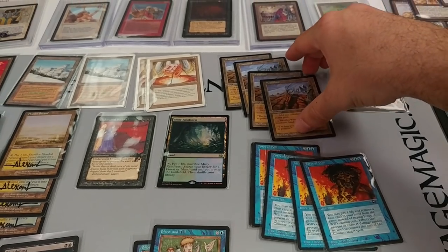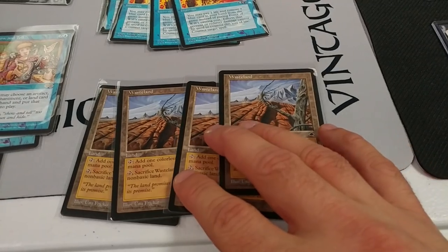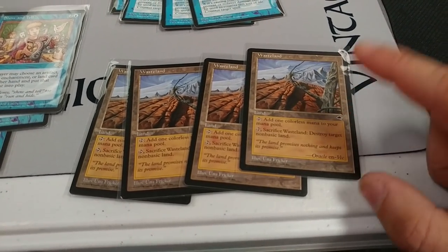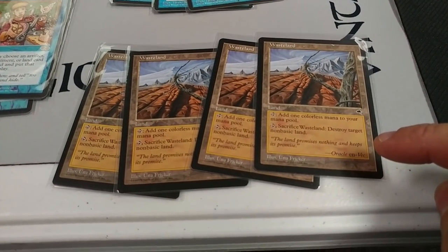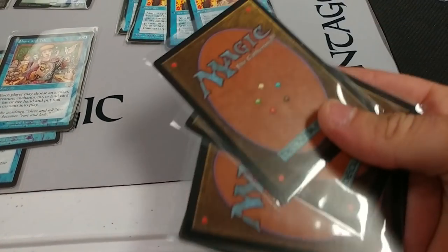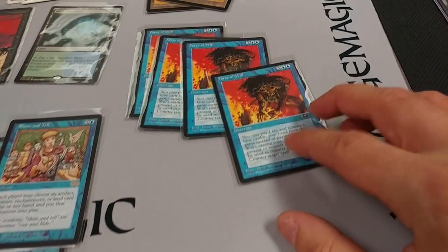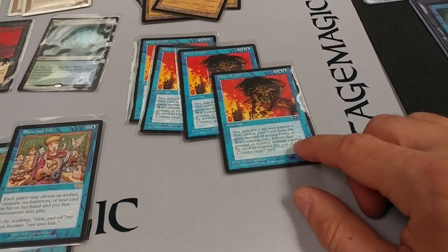Wasteland is a non-reserved list card and has taken a huge hit in value. About two years ago in 2015, these were pushing $100 to $110 on eBay. With the reprint in Eternal Masters and being non-reserved list, they're now selling for around $30. Force of Will has been reprinted so many times — there was a time these pushed $100 apiece; now they're probably down 25%, maybe in the $60s–$80s. That's a very big deal.